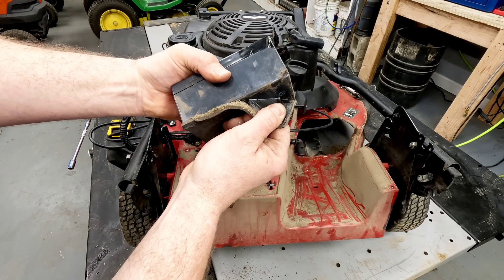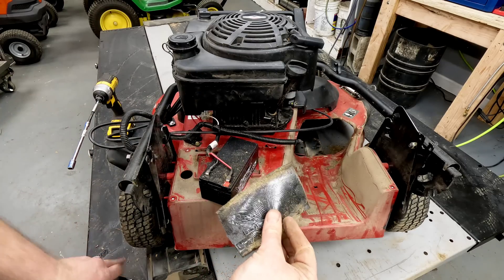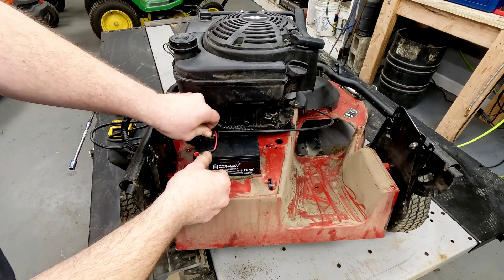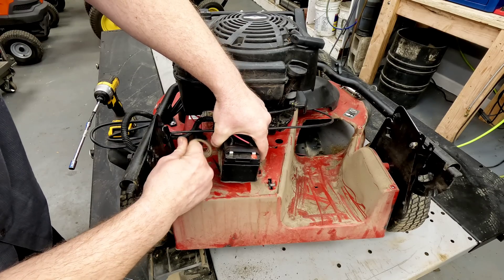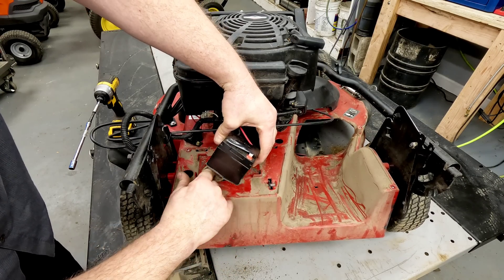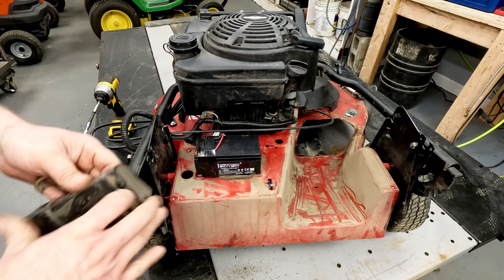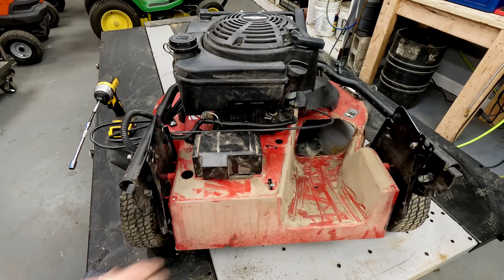It doesn't have to be real pretty - it's not going to be if you're reusing the old one. Got most of it there anyway. Put that right down. Do the same thing with the battery - I'm just going to wrap it with some electrical tape. That just keeps those wires from vibrating and keeps them secure on those terminals. Looks like I need some new tape. Good enough. Clean this all off a little bit more and we'll put it back together.